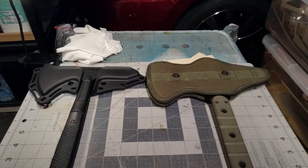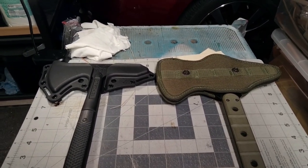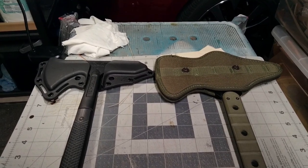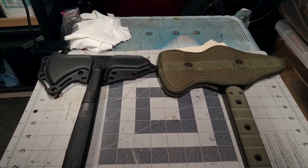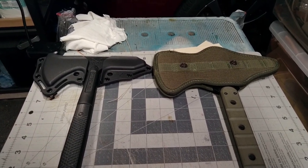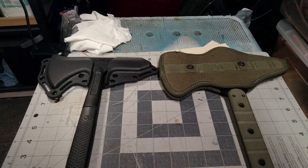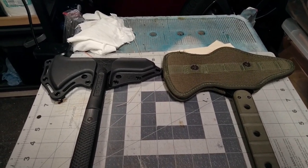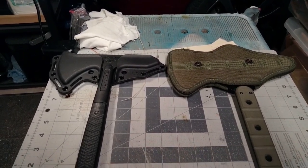Hello viewers, welcome back to Inside the Shop. I'm blessed to have something to do — people have started bringing me more and more projects, and they must be okay with the job I'm doing because they keep coming back. This is a couple of rescue axes that a customer brought me.